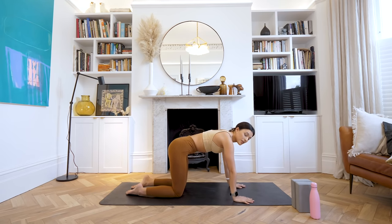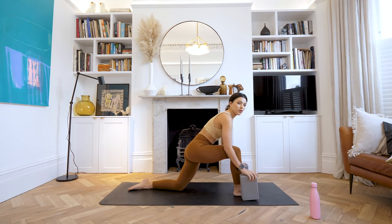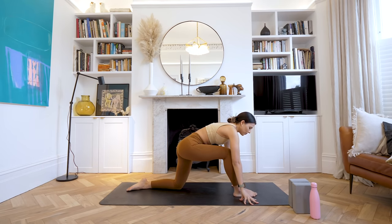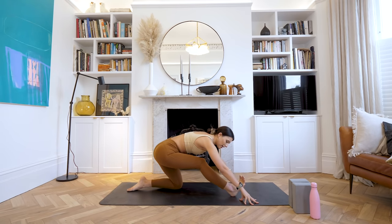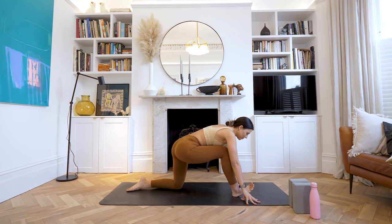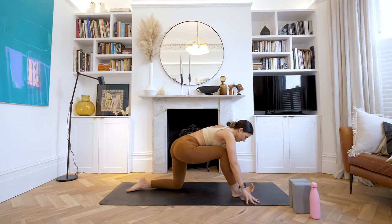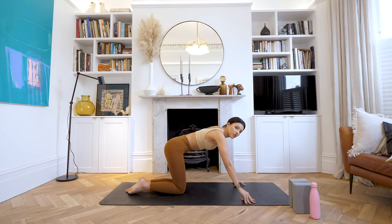We're going to take your right foot and step it towards the top of the mat, in between the hands. If you have a couple of blocks handy, feel free to bring them on the outside edge of that front foot. If you don't have blocks, you can just keep your hands on the floor. We're going to rock back and forth — leaning into the front leg and pushing back. Don't worry about how straight that back leg is, especially if it's early in the morning — we're always a little bit stiffer in the morning. Let's take one more rocking forwards and back. Good, lovely. Then coming all the way back, let's sweep that right leg back.